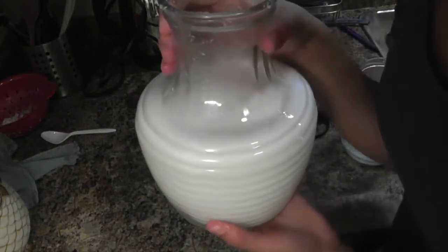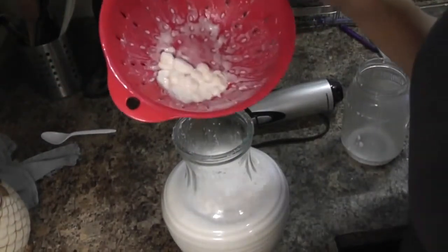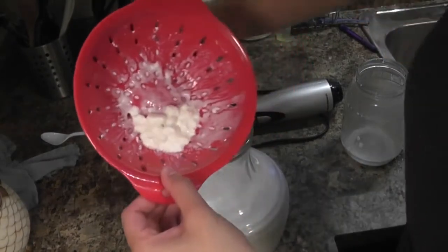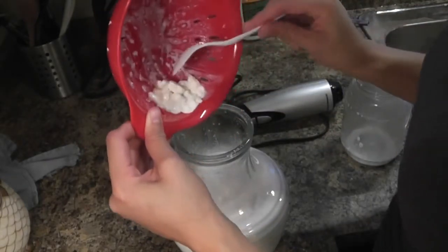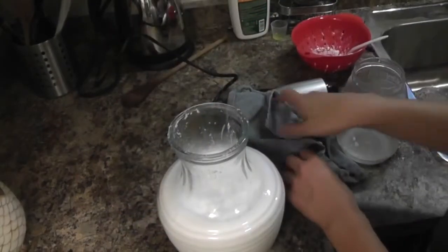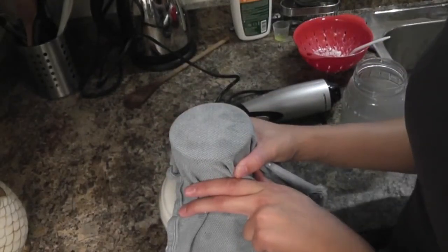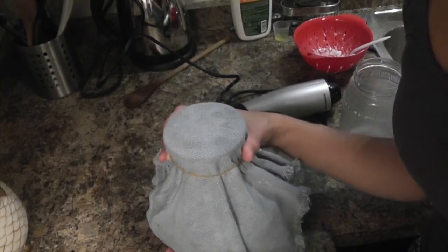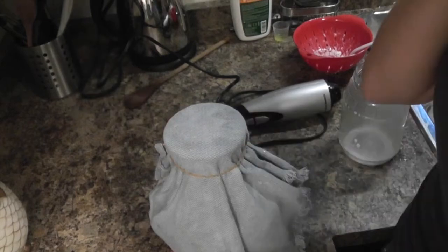Then, the last thing you do is take your kefir grains. I don't really measure them out — this looks like just over a tablespoon, but a teaspoon would be fine. Make sure you use plastic utensils to handle them, and just put them in there. Then put a cloth or a piece of cheesecloth on top — something the air can get through — secure it with a rubber band, and put it in a dark, warm place for 24 hours. Then you should have coconut kefir.